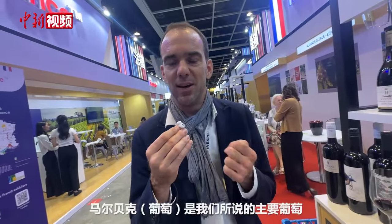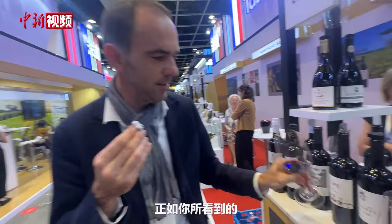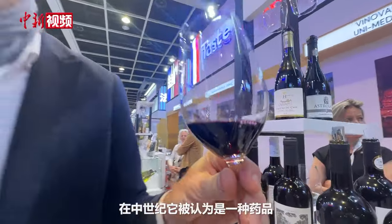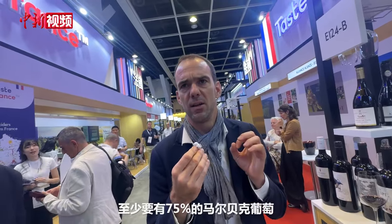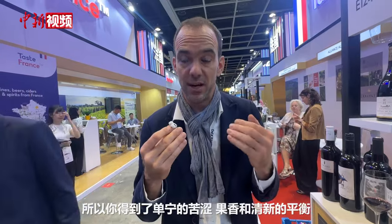Malbec is what we call a color grape, so it's very dark, as you can see. It's one of the darkest, and it was considered as a medicine in the middle ages. It's mandatory — a minimum of 75% of Malbec. And you can blend it with Merlot or Tannat. So you get all this balance between tannins, fruits and freshness.